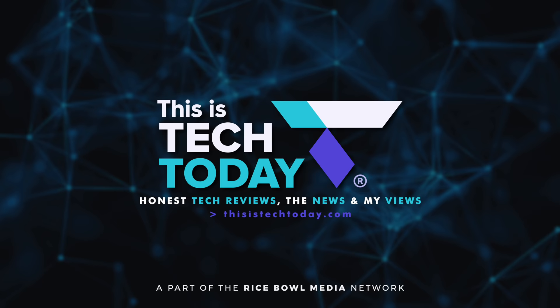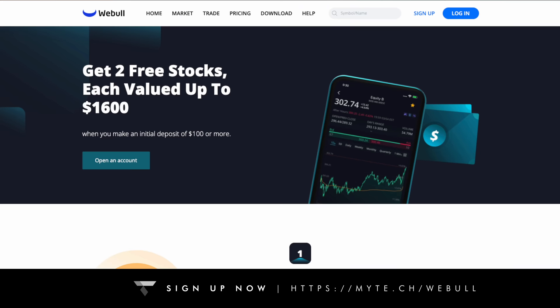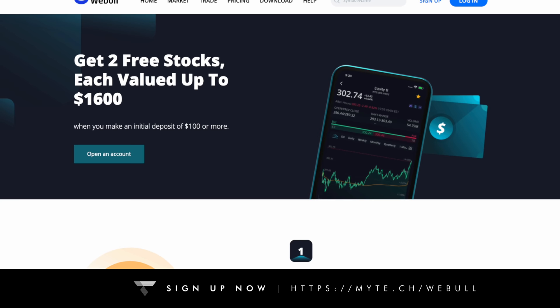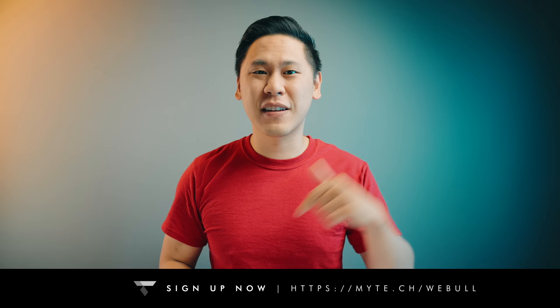This video is supported by Webull, a free stock trading platform with extended trading hours and tons of great tools. Get two free stocks, both valued from a minimum of $8 all the way up to $1,600 when you deposit at least $100 or more into a new account. That's a minimum 16% return on your investment, and you can withdraw it all when you're done and without penalty. It's a no-brainer. Click the link in the description to get started.